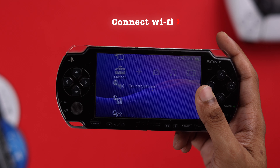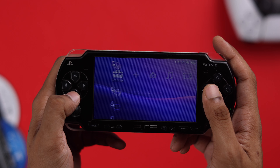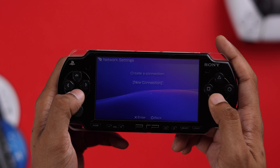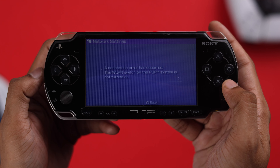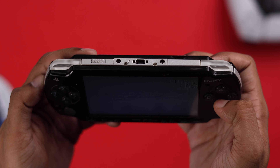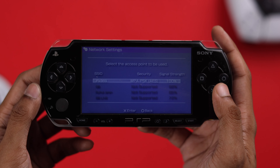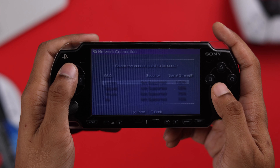To connect your PSP to Wi-Fi, first go to Settings from the home screen — it should be at the very left. Using the D-pad, go all the way down to Network Settings, select it, go to Infrastructure Mode, select New Connection, then tap Scan and your PSP will scan all nearby Wi-Fi networks. If you see a connection error, make sure the WLAN switch on your PSP is turned on, then refresh the scan and all nearby Wi-Fi networks will appear.